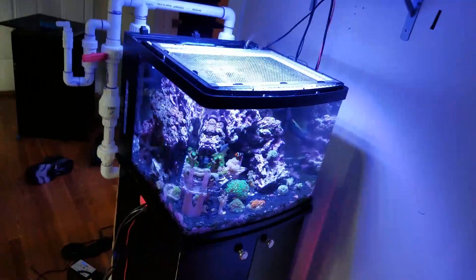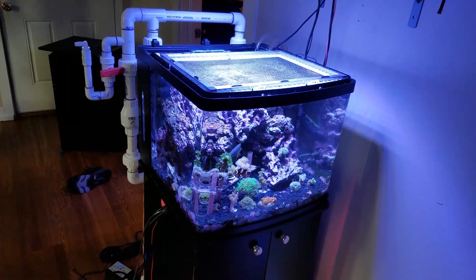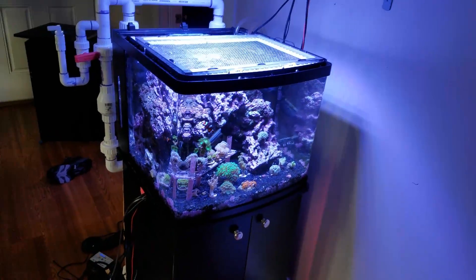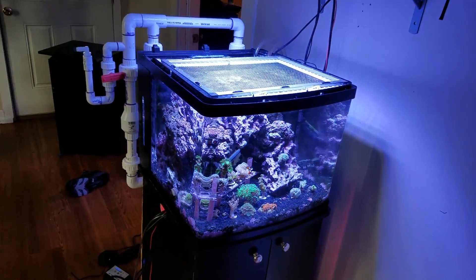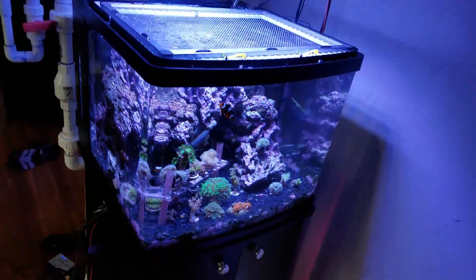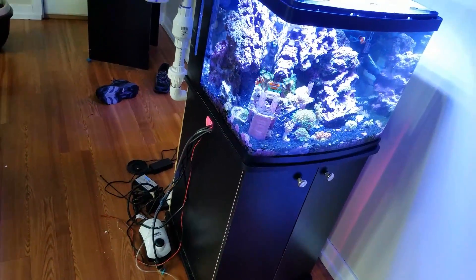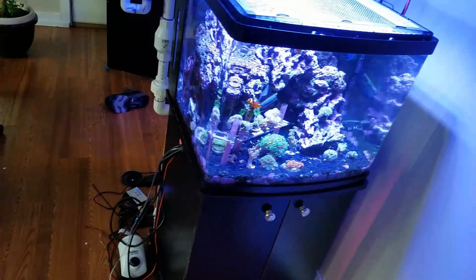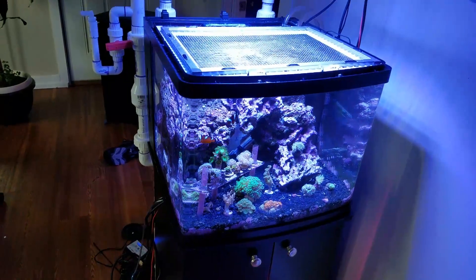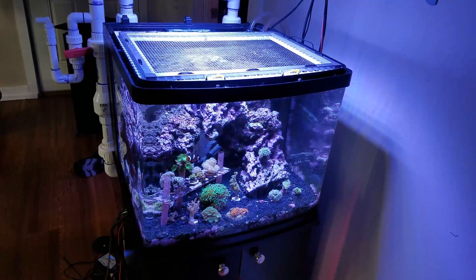I will probably do one more update once I get everything back into place about this sump project. I'll continue to do videos about the aquarium, but as far as the actual build — this is part five and I'll probably do one more in conclusion to show how I tied all this stuff together and how it all gets done. My intent is to finish everything this weekend. Thanks for watching — I really appreciate it, and I'll see you in the next one.